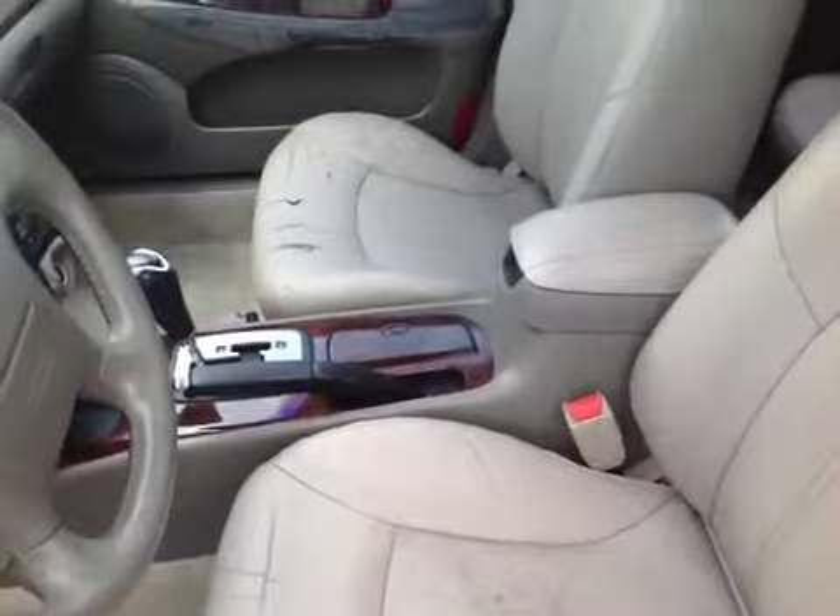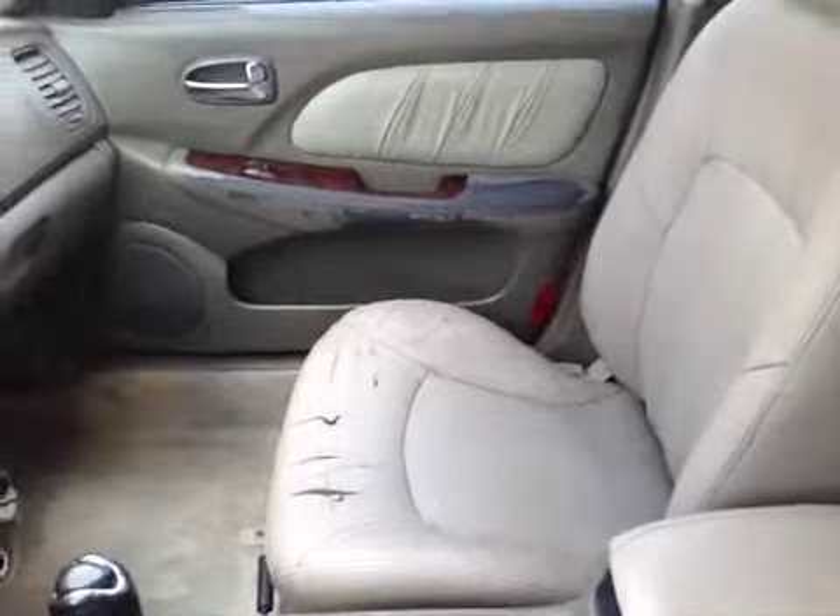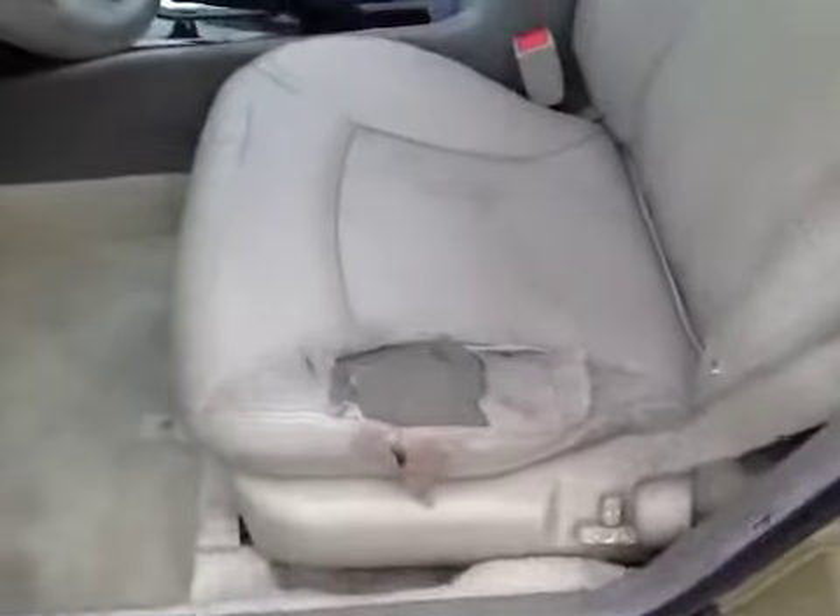The interior is pretty worn, as you can see. The passenger seat is torn, the door panel as well. The driver's seat is also pretty torn up. The sunroof works, but the headliner is coming down.